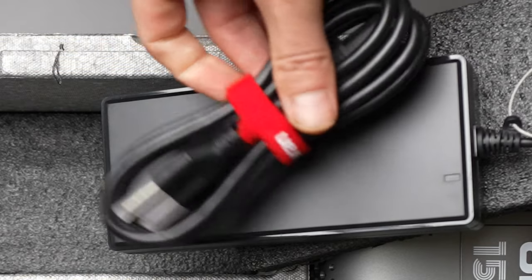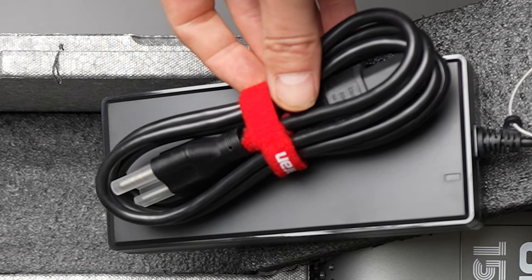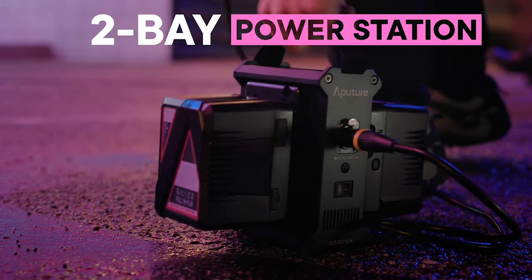Now there are a couple of downsides to this light. The power cable is not that long, so you're going to have to find a power situation. It is not portable. There are options to get a dual battery mount, but I've got a better power option to show you right now.